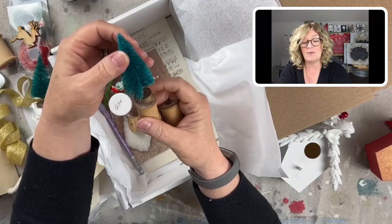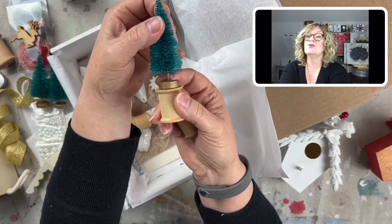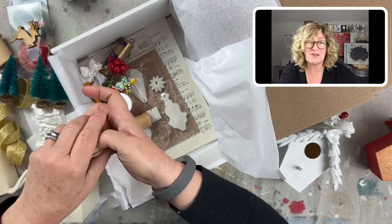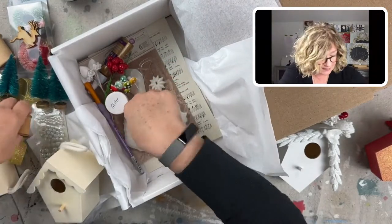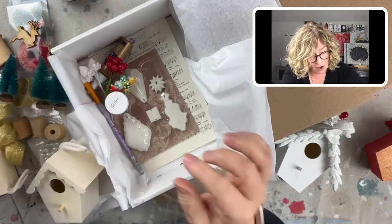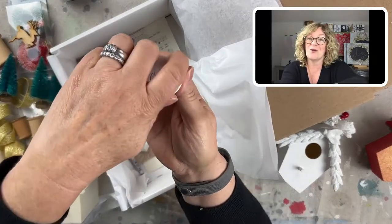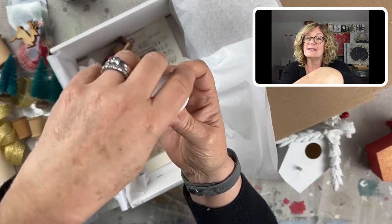I have a bunch of these that I made — you glue it to the top and I put them on my mantle. They're really, really sweet. So you get three of those and one large one. And of course, you get German glass glitter, and this is an ounce.